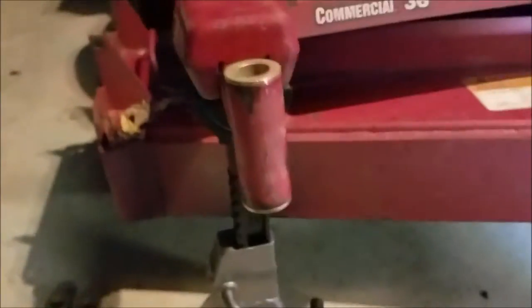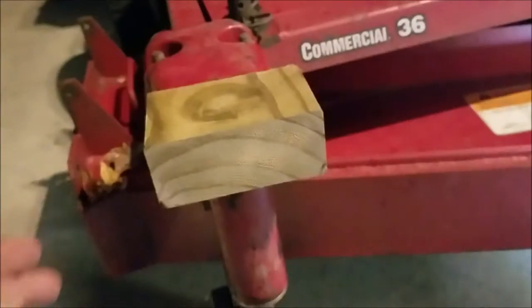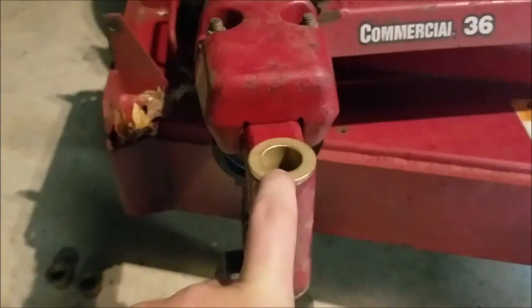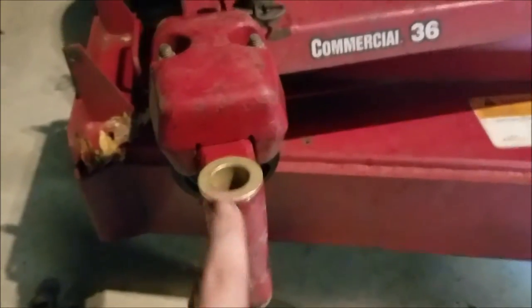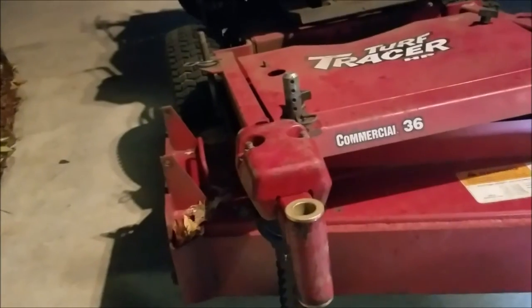I got the first side of bushings done - you can see some fresh bushings. I drove them in by putting a block of wood on it and then using my hammer. You don't really want to pound directly on the bushing because it will mess it up - you don't want to mess up the bushings that you're reinstalling. They should be good for maybe a year or two.